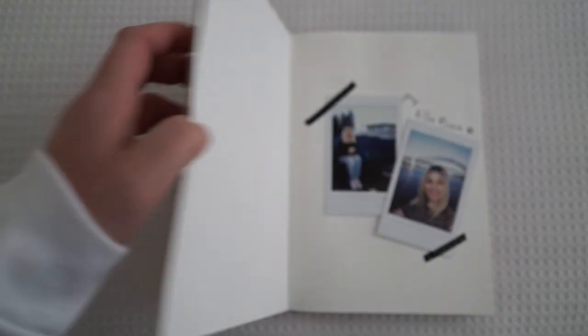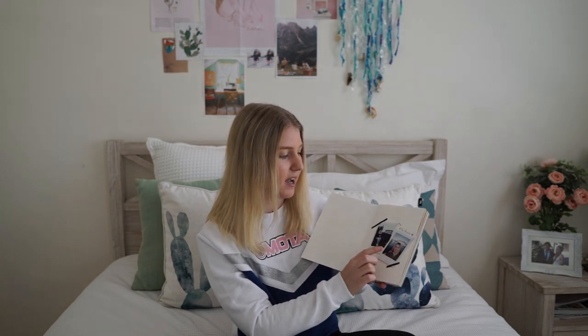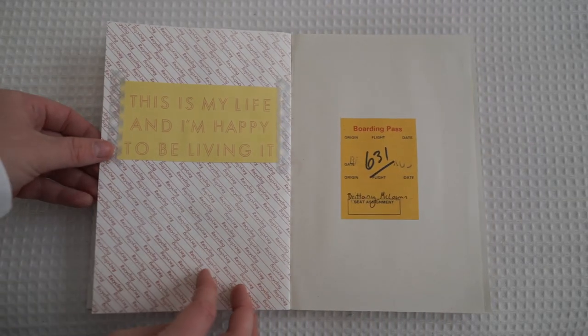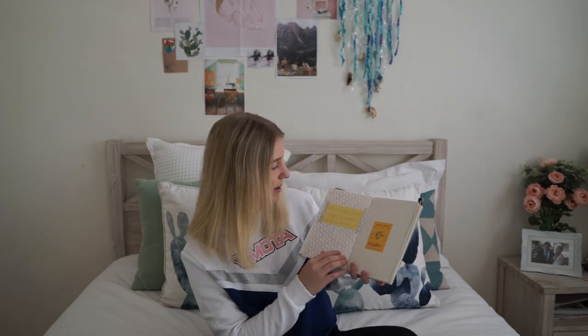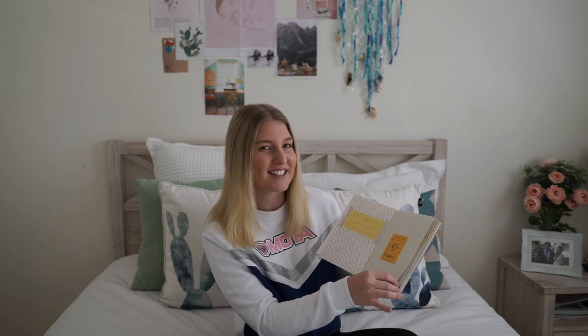Starting with page one, I've just got some little polaroids I took of myself — one when I went camping and one when I did my come stationery shopping with me vlog. I've written at the top 'my life book.' As you can see on the first page, there are references to the travel journal it was originally meant to be, but I've transformed it and added a little card that says 'this is my life and I'm happy to be living it,' so there are lots of happiness references throughout.